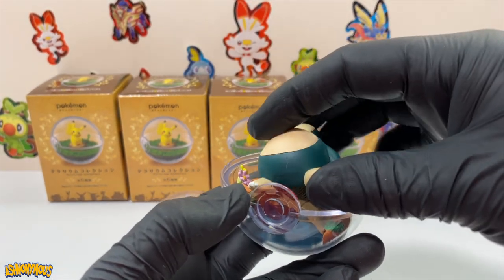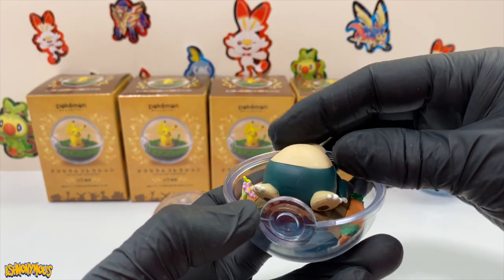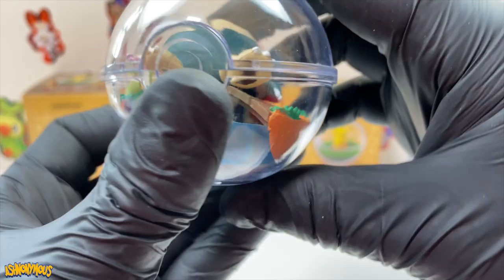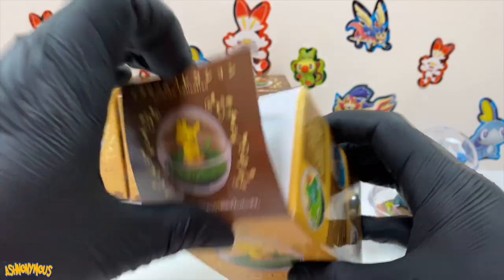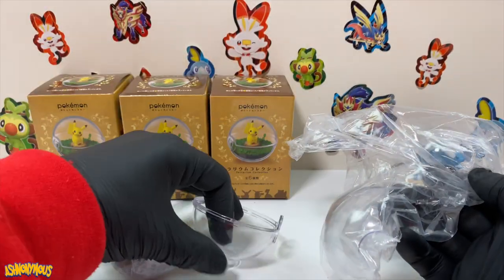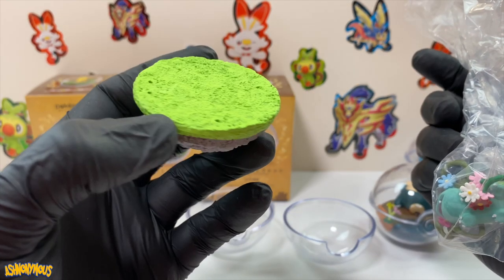He sits okay. So let's put his lid on. There we go.